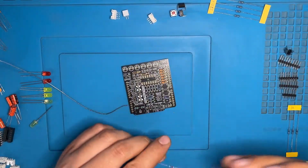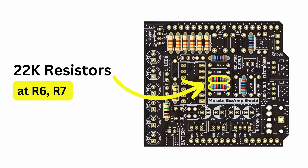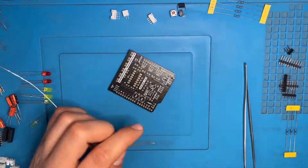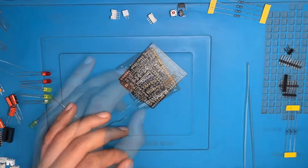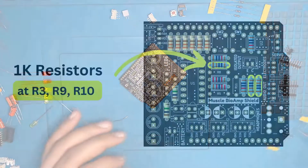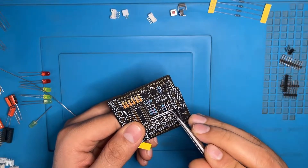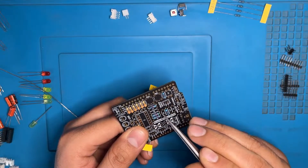Here we have the 22K resistor — the locations are R6 and R7 on the PCB. As we did with the other resistors, the same process applies. Now we have the 1K resistor — the locations are R3, R9 and R10. Here we have R9, R10 and R3 on the PCB.